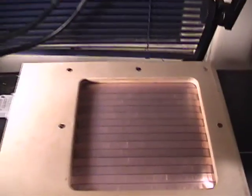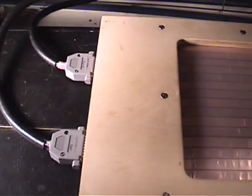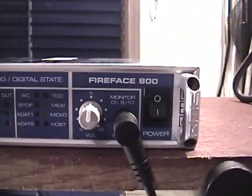This controller is an entirely passive device, which is to say it has no electric circuits that need power. It's made from birch plywood, plastic, metal and rubber. To operate it you need an audio interface. Here I'm using the RME Fireface 800.